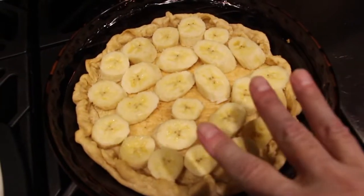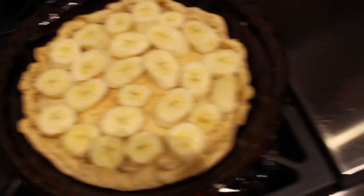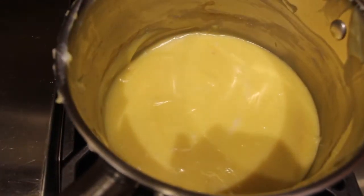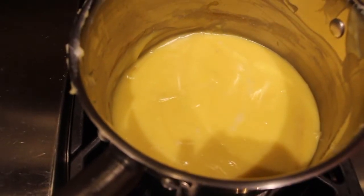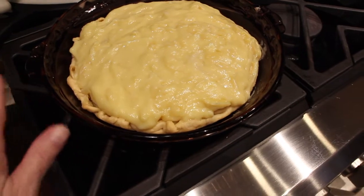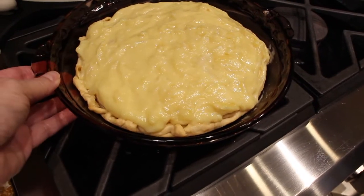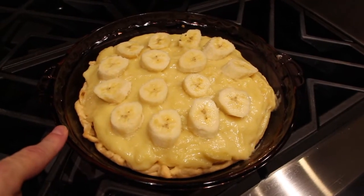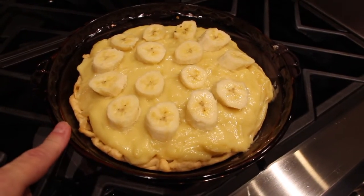I sliced 2 bananas and put them on the bottom of my pie crust. I let my mixture cool, so now I'll place this on top of my bananas. I've poured the mixture on top and straightened it all out. I'll place some more sliced bananas on top. Now I'll place this in my fridge to be nice and firm and cold.